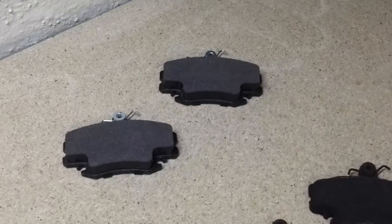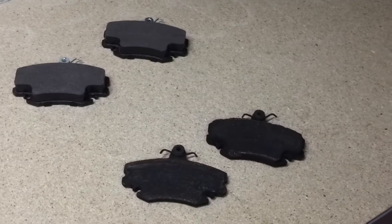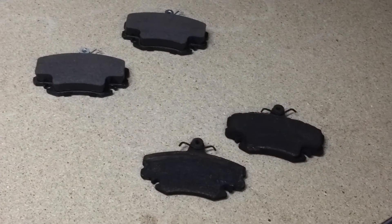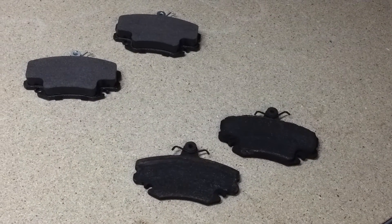This is just a quick video to show you what to look for when you're changing your brake pads on the car. I've just been changing my brake pads on my Renault Clio because one of the front corners of the car, the front driver's side, was making a bad scraping noise.